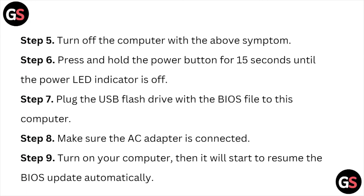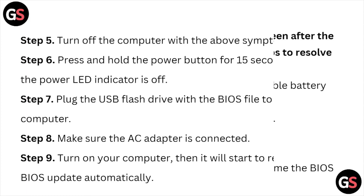Step five: turn off the computer. Step six: press and hold the power button for 15 seconds until the power LED indicator is off. Step seven: plug the USB flash drive with the BIOS file into the computer. Step eight: make sure the AC adapter is connected. Step nine: turn on your computer — it will start to resume the BIOS update automatically.